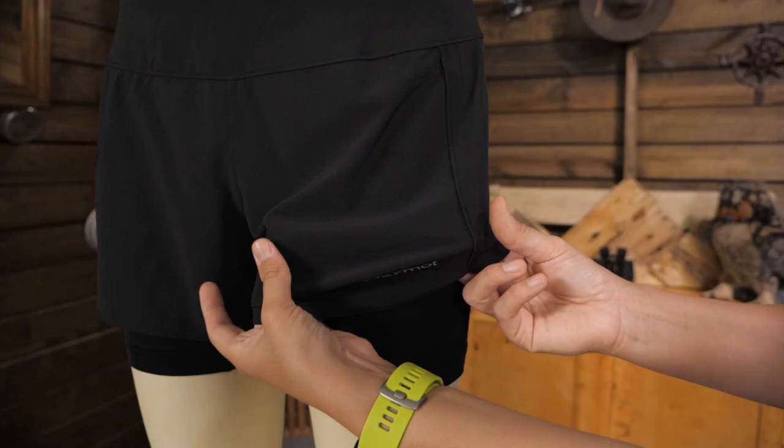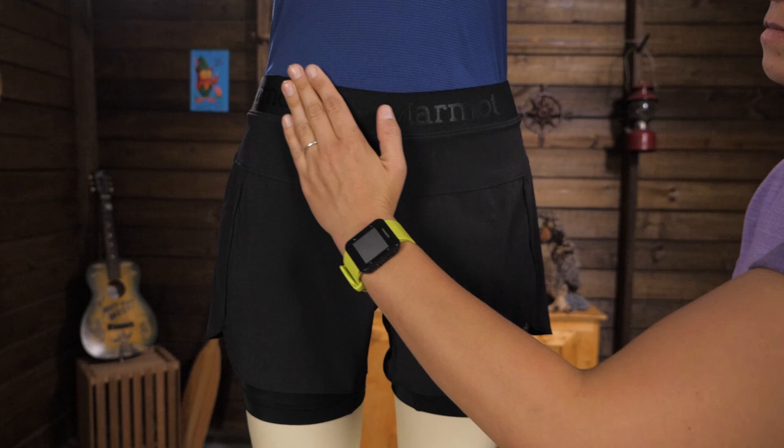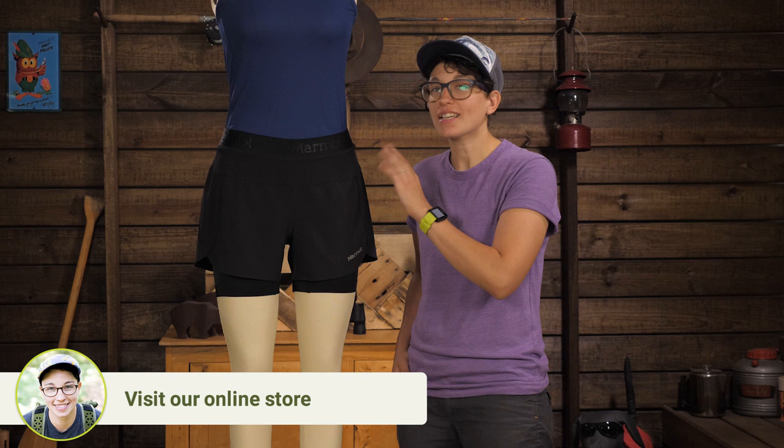They are made of a stretch woven fabric and the high waistband sits flat against your hips and stomach. So it is perfect to wear with a running belt because it doesn't get bunchy. It is really flattering, too.